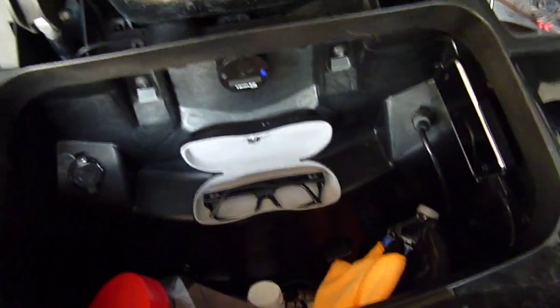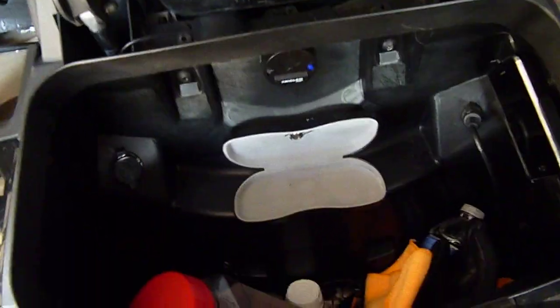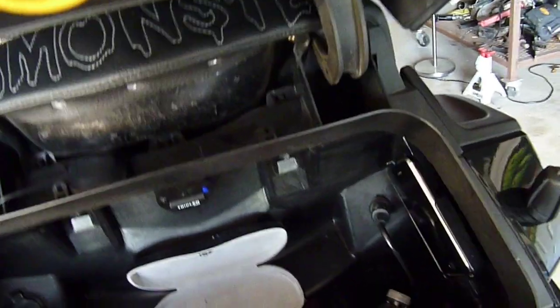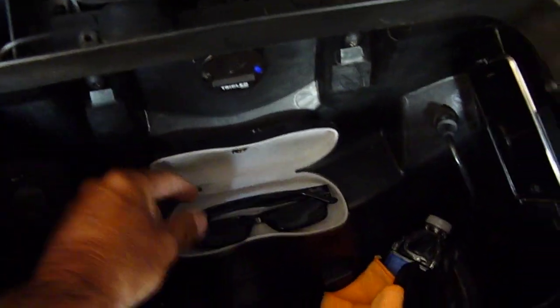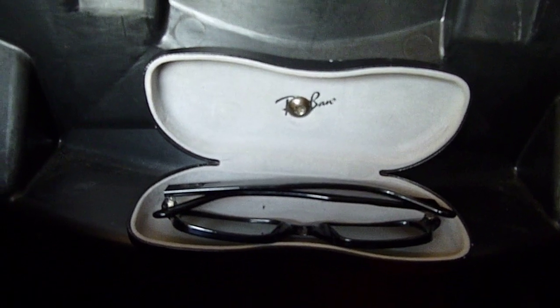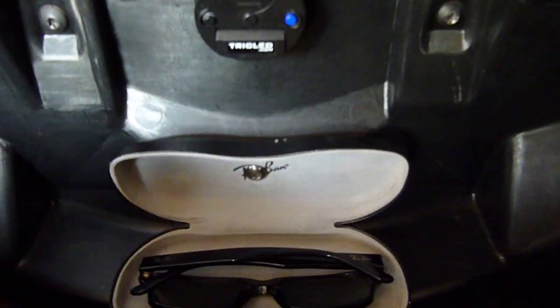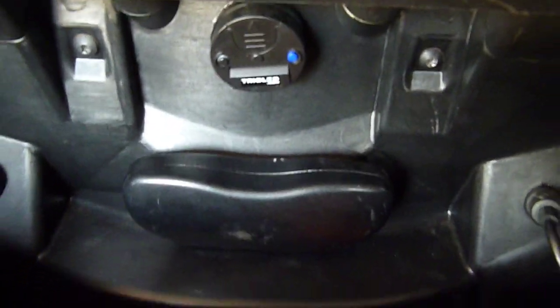Basically all I do is I took my Ray-Ban case, fold it down there, put these on, and stick my other ones back in there. As you can see, there's a bolt right there in the existing mount that holds the backrest on, so you can just drill a hole in your case and put it in there.